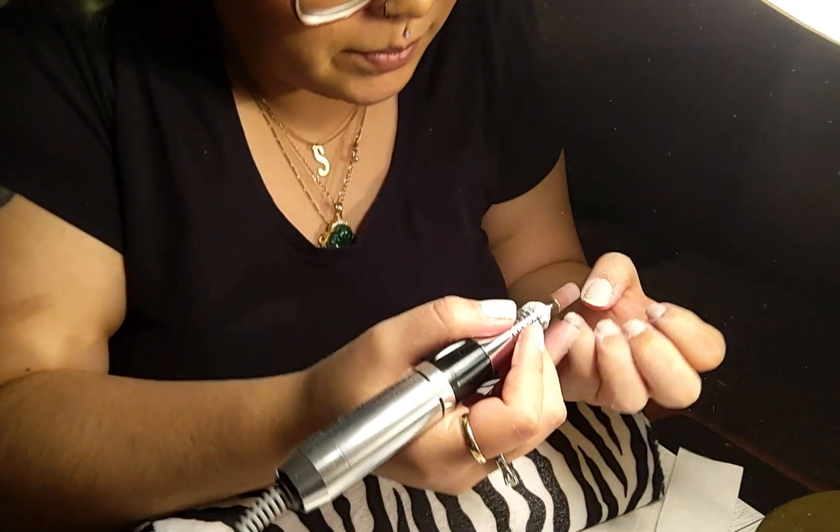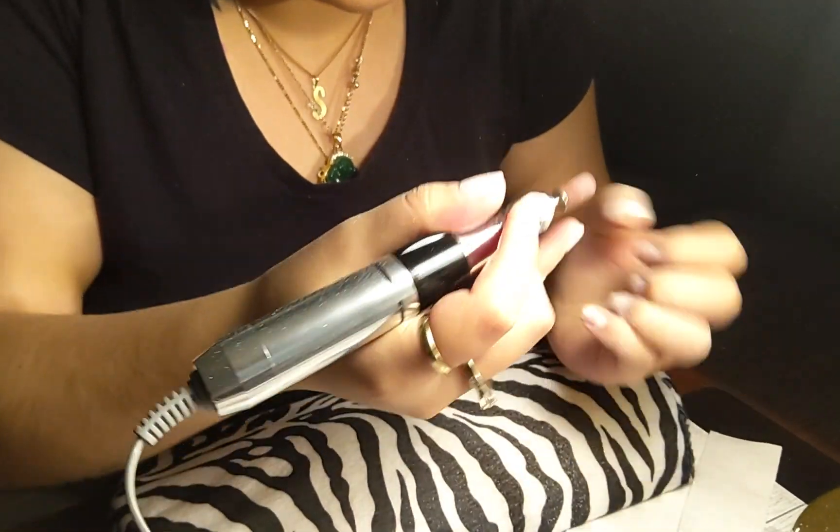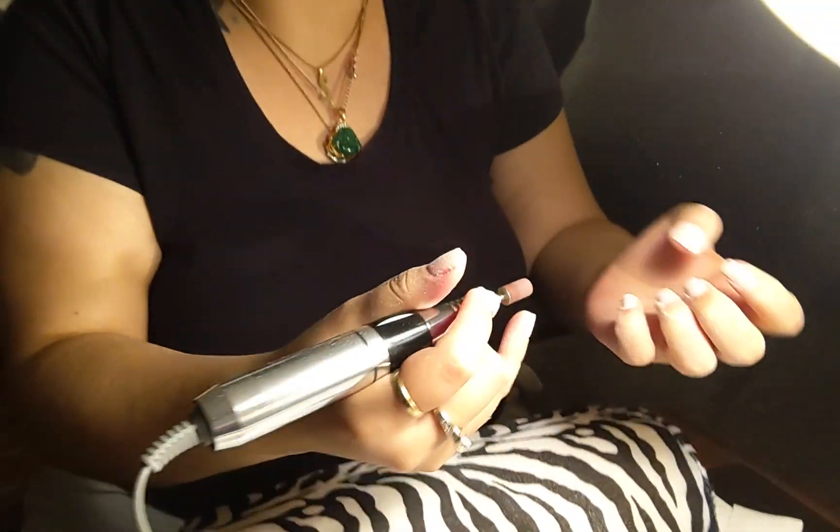I'll trade her for a silicone hand and some Mad and Glam products — at least a little bit. The silicone hand's worth a hundred something dollars — so I'm only worth a hundred, honey?